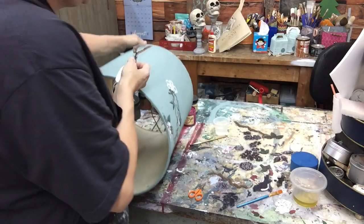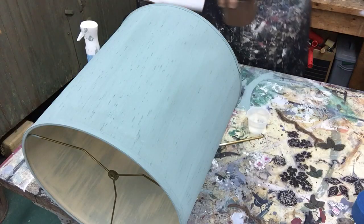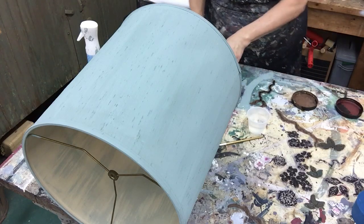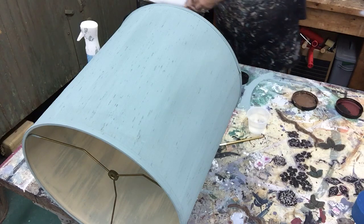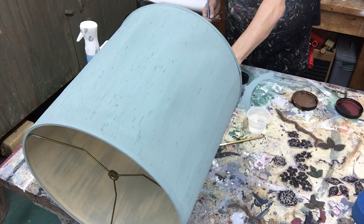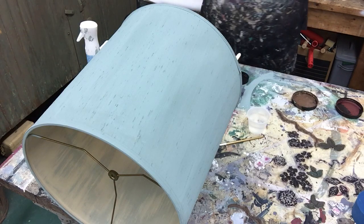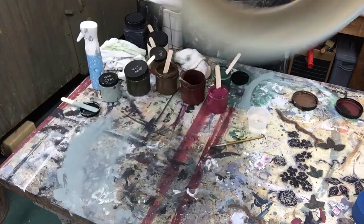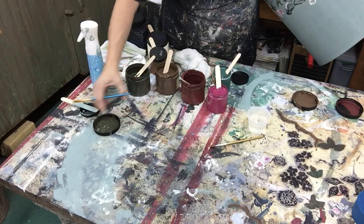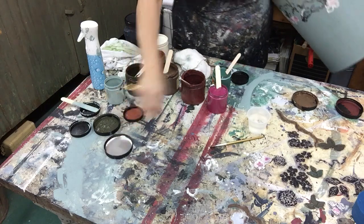I've got all my colors - I'm using all Dixie Belle colors. I've got all warm colors: chocolate, pine cone, buttercream, navy, collard greens, vintage duck egg, plum crazy, and palmetto. I've got a whole range here. I usually just leave all my stuff open like this and throw the lids on them in between when I'm painting.